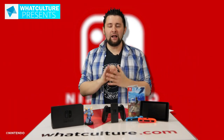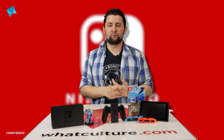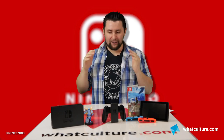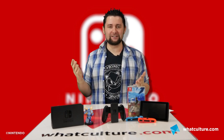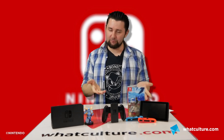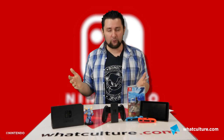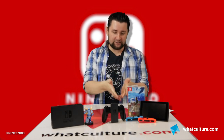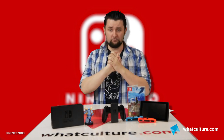Hello everybody, welcome to WhatCultureGaming. I'm Scott. Hopefully you've already seen our first impressions video where I let you know what I thought of the Switch based on an evening with it. But now I've lived with the thing for a good few days, put countless hours into Zelda, and played with the system in general. I want to break down all the various features — from portability to resolutions to how tactile the controllers are.